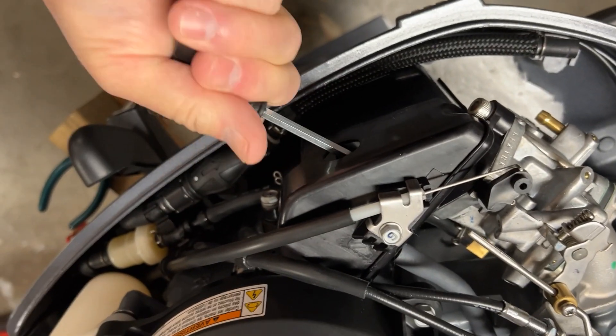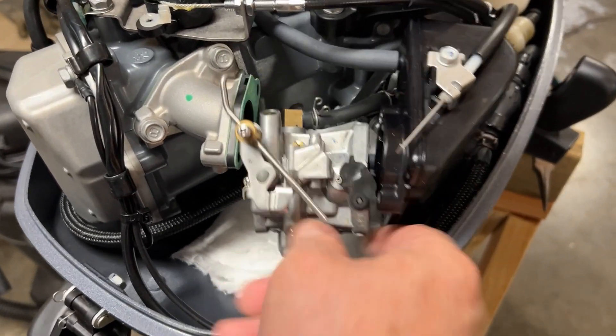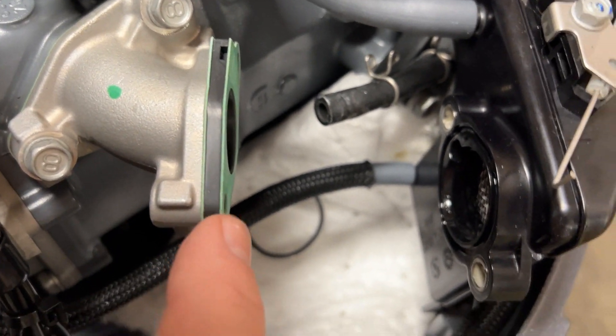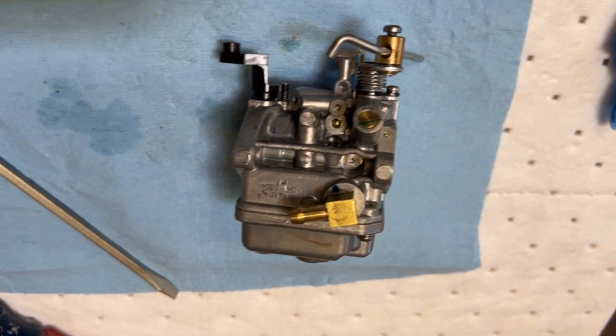Next we'll get the inner fuel line off. Rather than try to get that spring clamp off first, I'm going to pull the carburetor and then take it off after the carburetor is removed. Now the carburetor is loose and we can get at this clamp easily. With that second hose off we are completely loose. Make sure you've got gasket, spacer, gasket on this side, and there's an O-ring that goes in the opening of the air box.